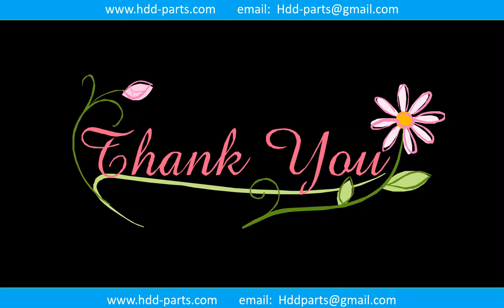Thank you so much for taking your precious time to watch this video. Any comments are really appreciated. If this video was a little bit helpful, could you please click like to support me? Thank you again. Bye.